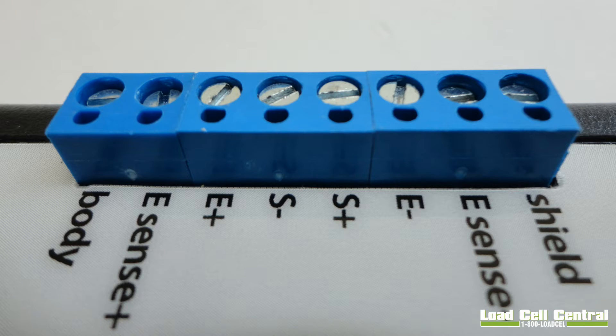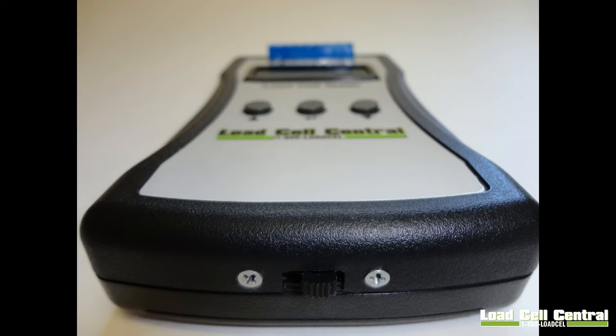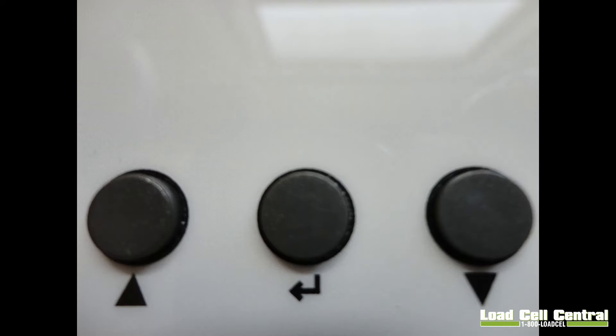The Load Cell connection is located at the top of the unit at this terminal block. The on-off switch is located at the bottom of the unit and the menu navigation is very simple and user friendly. Three buttons are used when performing tests with the SST1. The up arrow will increment values while the down arrow will decrement values. Once you have the correct value, the enter button will select and advance the menu.